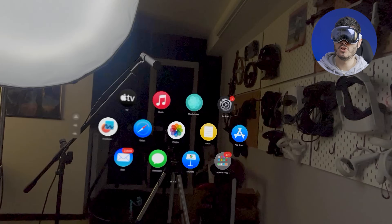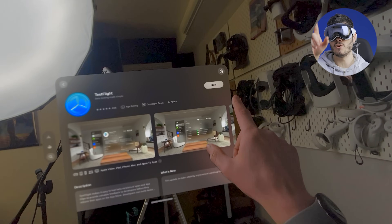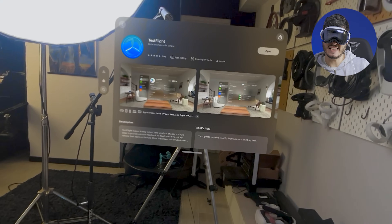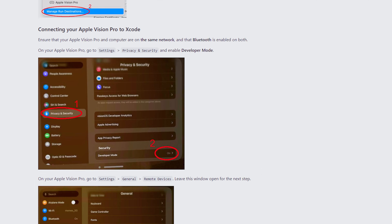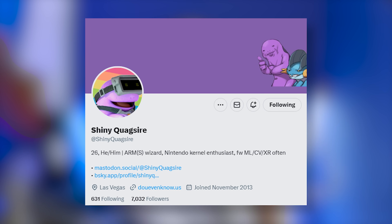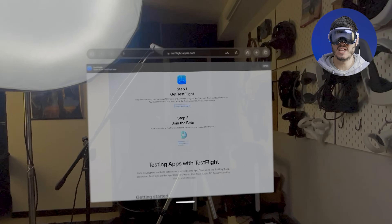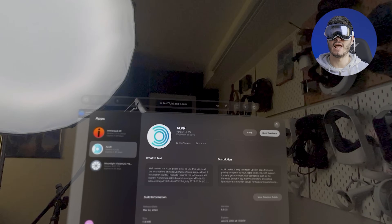Software-wise, it's fairly easy — we just need the ALVR TestFlight app on the Vision Pro. We go to the store, look for the TestFlight app, and install it. This is essentially a beta channel for apps you want to test. Shout out to Shiny QuickSilver for making this possible — I'll leave the link in the description. We open it from the Apple Vision Pro via the browser, click Start Testing, and it will appear in our TestFlight app to install.